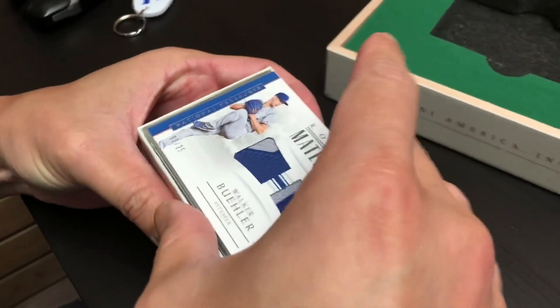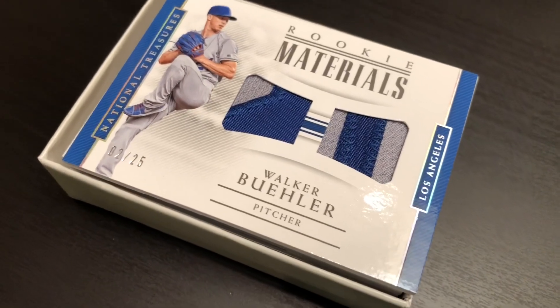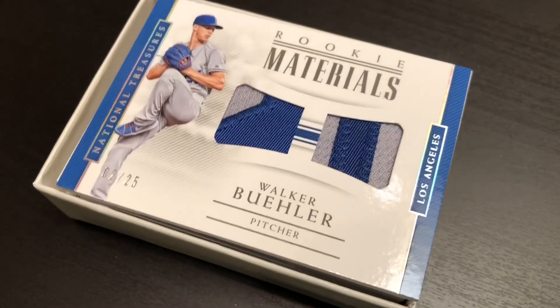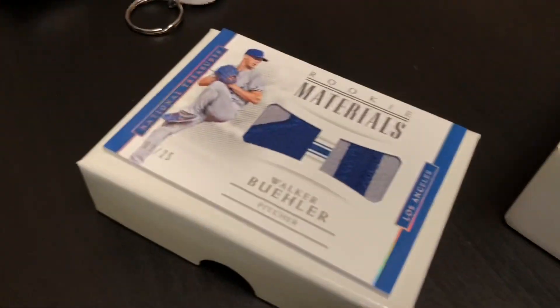We're starting off with a card from Walker Buehler — Rookie Materials. Look at that dual patch right there. That is a sick way to start off for any baseball fan, obviously for any Dodger fan. So Jack, you're going to like that card right there. Congrats to you, buddy.